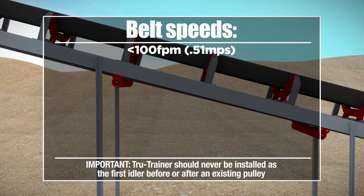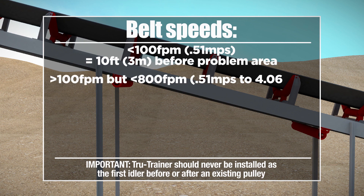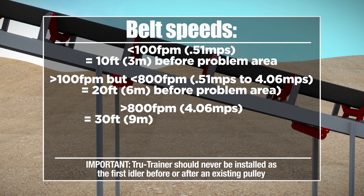For belt speeds less than 100 feet per minute, install 10 feet before the problem area. For belt speeds greater than 100 feet per minute but less than 800 feet per minute, install 20 feet before the problem area. For belt speeds greater than 800 feet per minute, install 30 feet before the problem area.